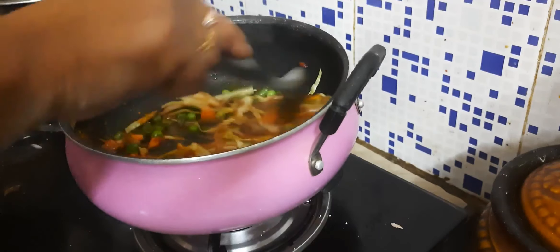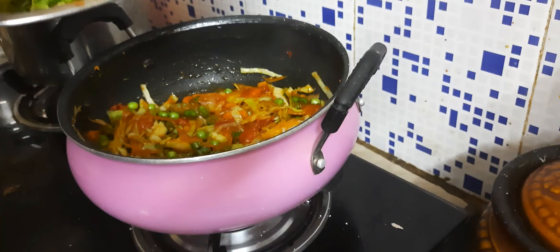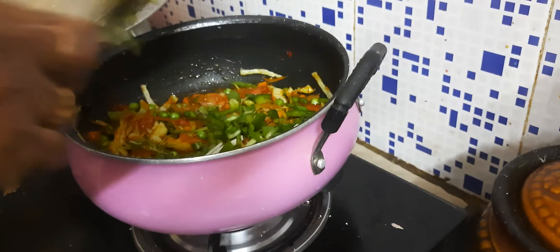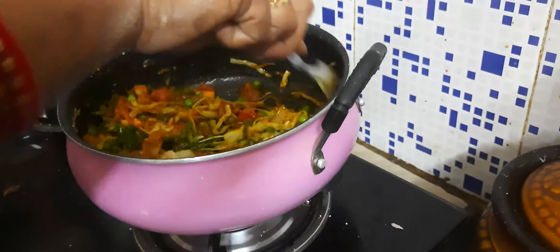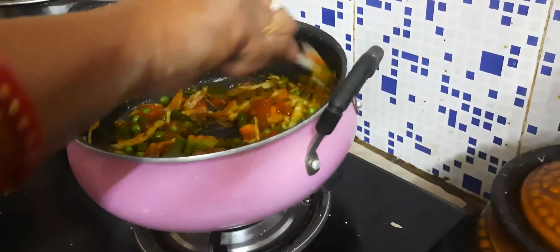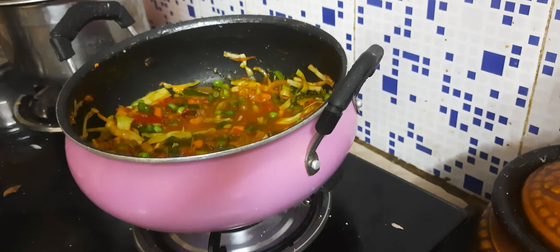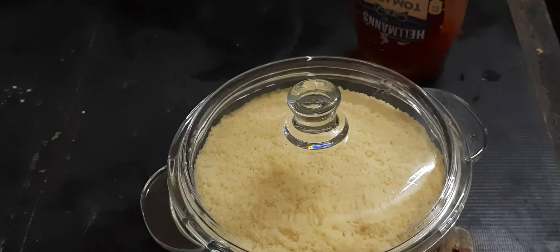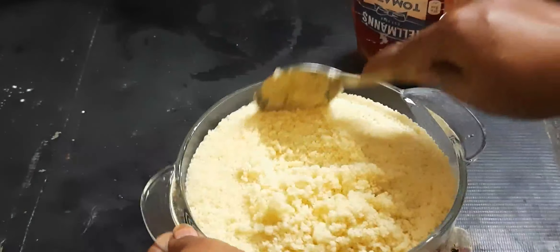Mix it well. Add a little bit of beans. Add 1 spoon of salt and 1 spoon of sugar. Mix then pour a little bit of salt. Mix the beans and put a little bit along.